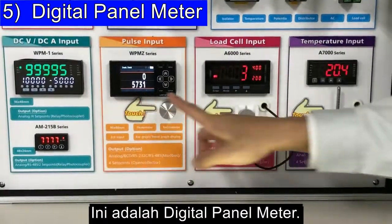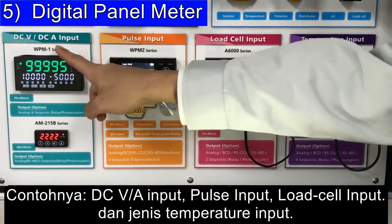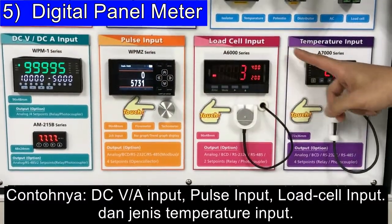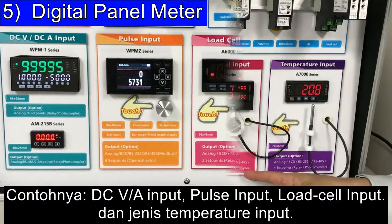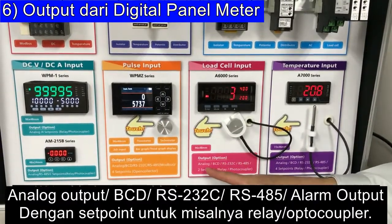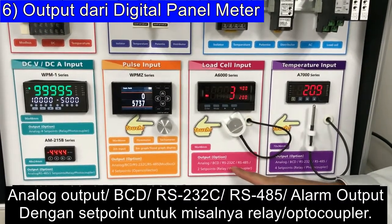This is a digital panel meter. It also has many kinds of input types — for example, DC Voltage, DC Ampere, pulse input, Load Cell input, and temperature input. It also has several output types such as analog output, BCD, and RS-232C.